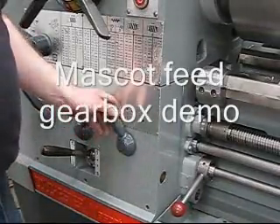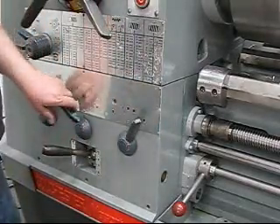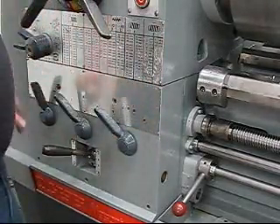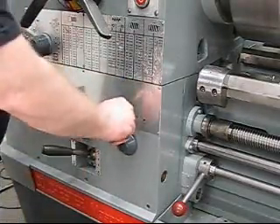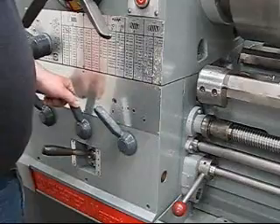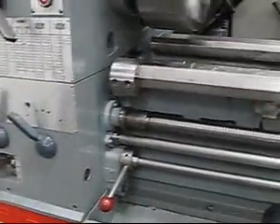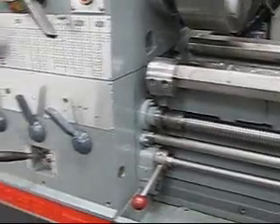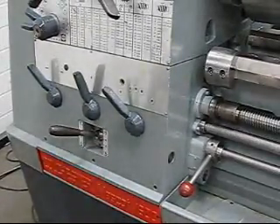I just wanted to show you the feed gearbox. We're going quite slow speed now. You can see the feed shaft there. I'll try to get the feed shaft and the threading shaft in frame so you can see them running.